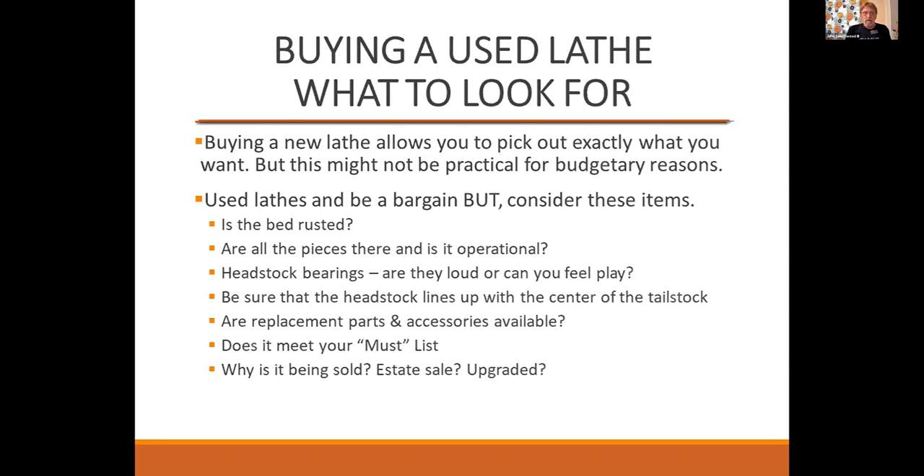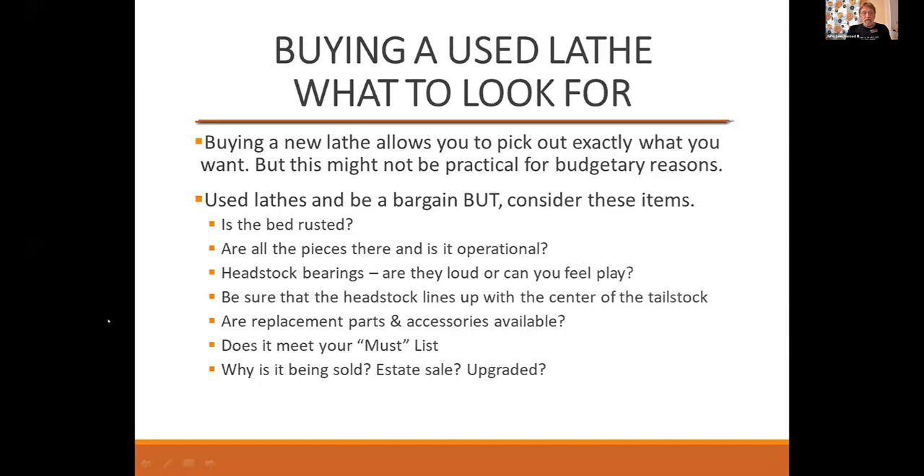When looking for a used lathe, does it have everything on your must-have list? And why is it being sold — is it being sold at an estate sale because somebody upgraded, or because they just couldn't get it to work right? That's your introduction to picking a lathe. So now you've got your lathe and you know what you want to do — how do you hold that piece of wood on the lathe? We have Tom Willing here to walk us through that.